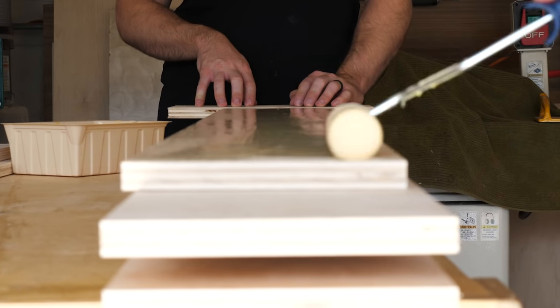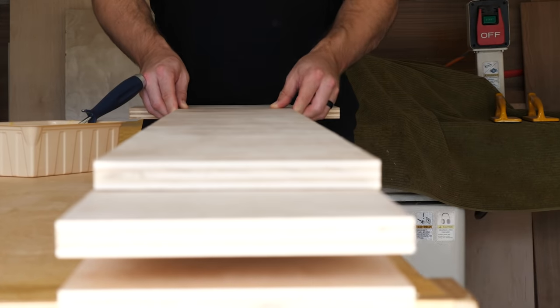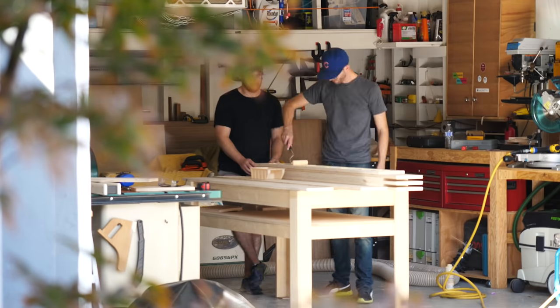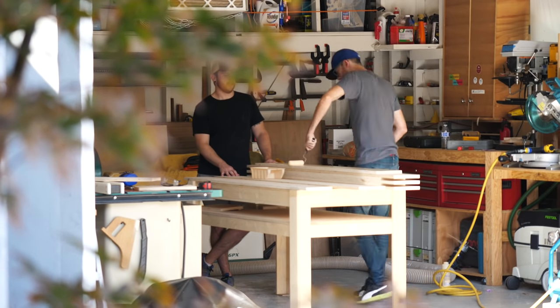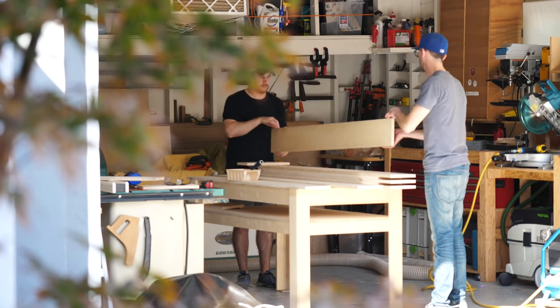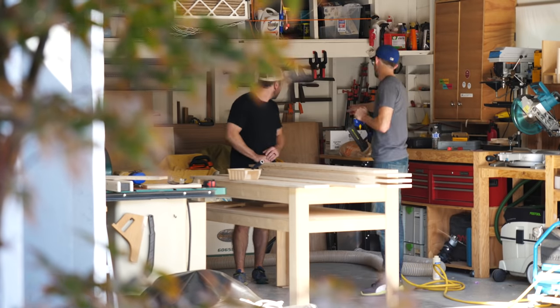Other than that, just make sure to pay attention to which pieces should have a long piece on top and which should have short pieces on top. That's kind of the repeating theme of this build — every process is super simple, it's just that you have a lot of pieces and they're all kind of similar. So there's a lot of opportunities to mix things up, and the more you can keep organized, the better off you'll be.